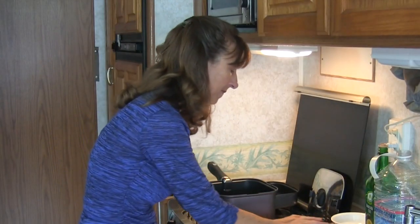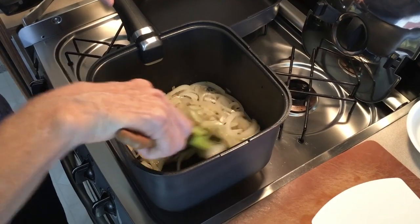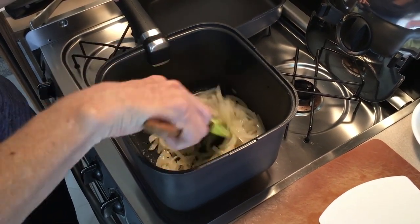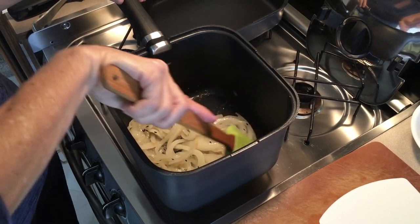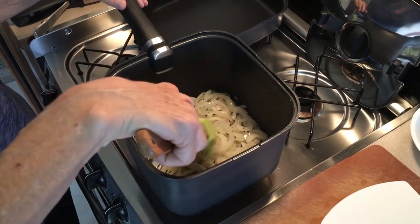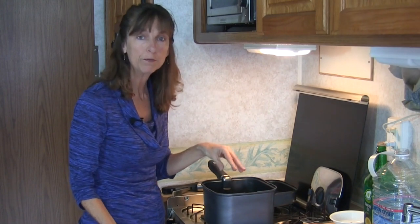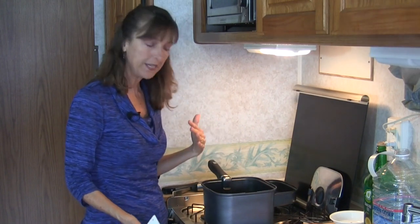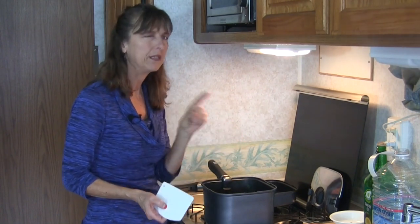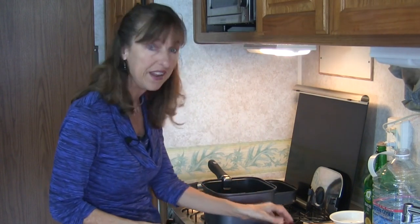In goes the onion. These onions are coming along so nicely — they're almost done. And by the way, I hope you noticed with the Smart Space cookware, the corners are radius-edged, so there aren't any hard corners for food or particles to get stuck. Garlic is up next. A lot of recipes will tell you to add the garlic first and brown it, then put the onion in. In my experience, when you add the garlic first, it gets very cooked and brown and a little bit bitter by the time the onions are done. So I do the onions first and then the garlic.